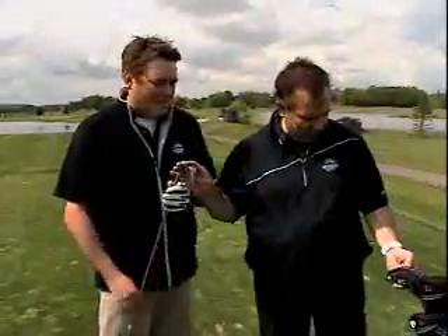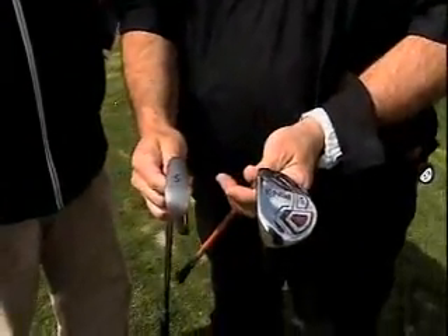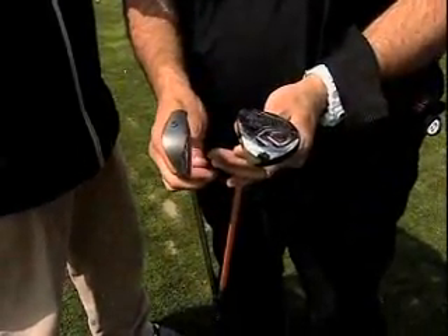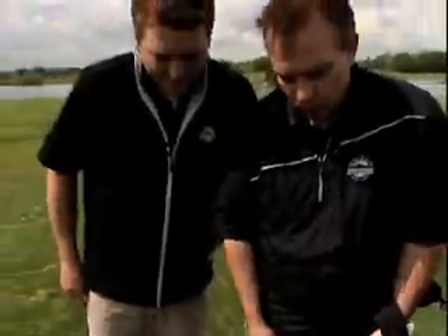So Kevin, we were talking the other day about your hybrids — you're liking the hybrid clubs. Let's show people the difference: we've got a traditional five iron and this is a 23-degree hybrid. The hybrid is really a cross between a wood and an iron, so this 23-degree would be kind of a four iron, four wood.